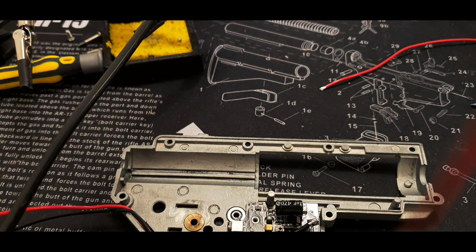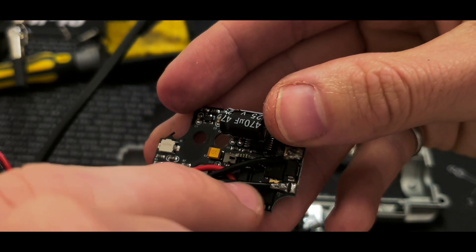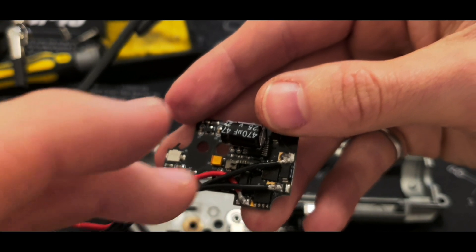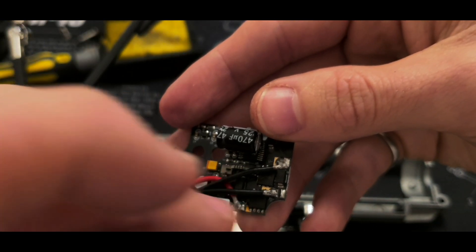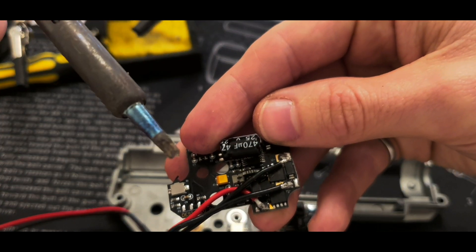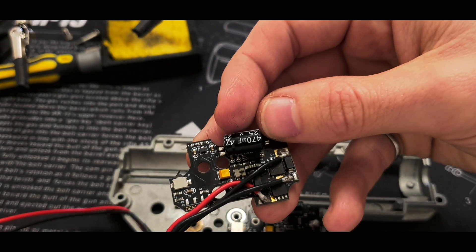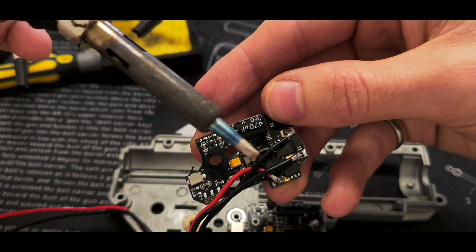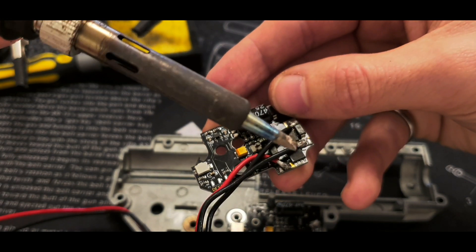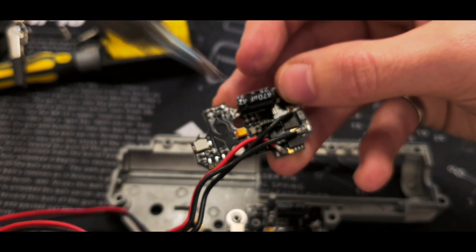What I did was put some solder on the MOSFET and on the wire as well, then heated it up so they joined together — that's usually how you solder. It's pretty hard to solder on the MOSFET itself. Be sure to use a small tip. What I like to use is a small tip with a flattened side so you can get the solder on there, then heat the MOSFET contact points so it joins together.